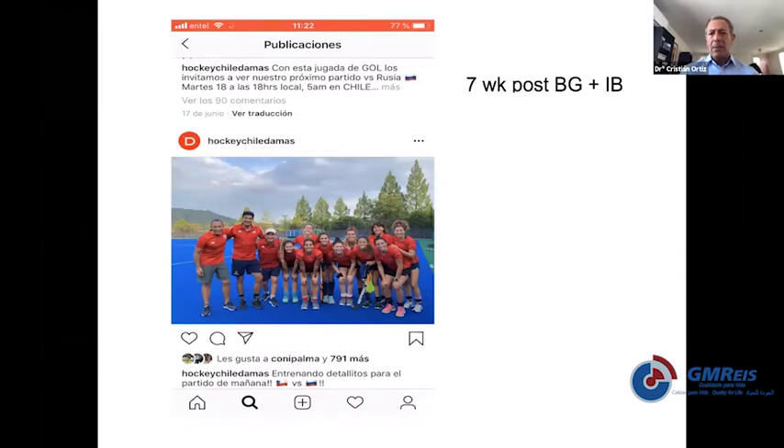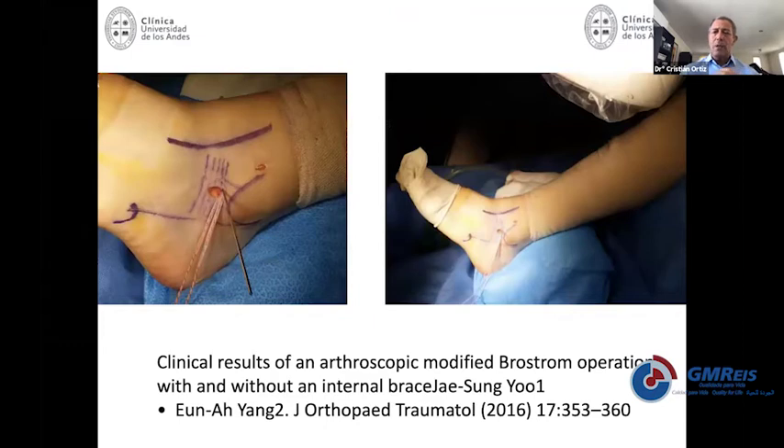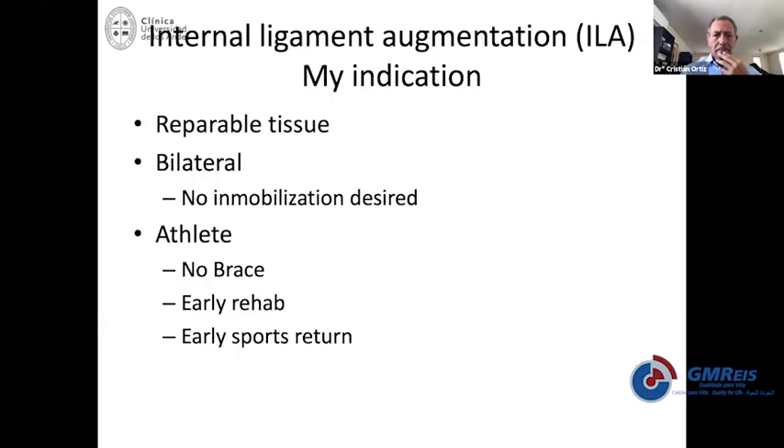You can put your internal brace completely arthroscopically or use augmentation with percutaneous incisions. To be honest, most of us really think it doesn't make a big difference whether you make a small incision, do it completely arthroscopically, or percutaneously. Most of the time I do it open. My indication right now for internal ligament augmentation: you need to have tissue that you can repair — if you don't have any tissue, the repair will not work with this technique, and you'll probably need to add a tendon graft.